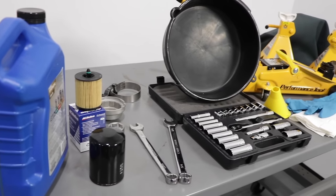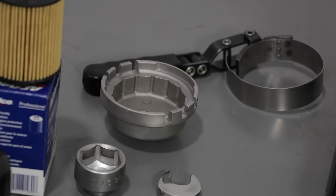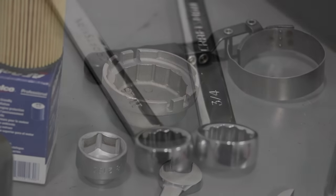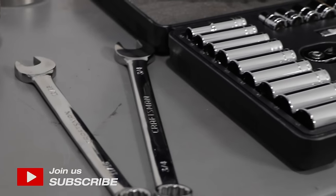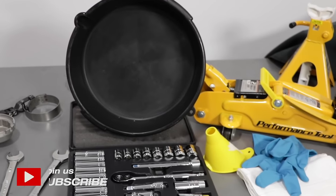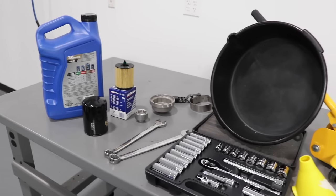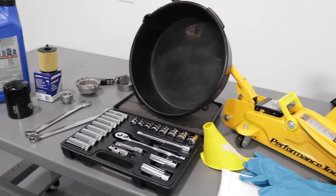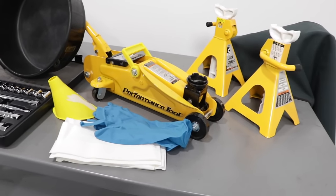Items you're going to need are oil and an oil filter. Based on your vehicle, you may need an oil filter socket, cup, or strap wrench. To get the drain plug off, you're going to need a wrench or a socket and ratchet. You're going to need a drain pan and a funnel, also gloves and rags, and if you can't get under your vehicle, a jack and jack stands. If you need any of these tools, check out 1AAuto.com.